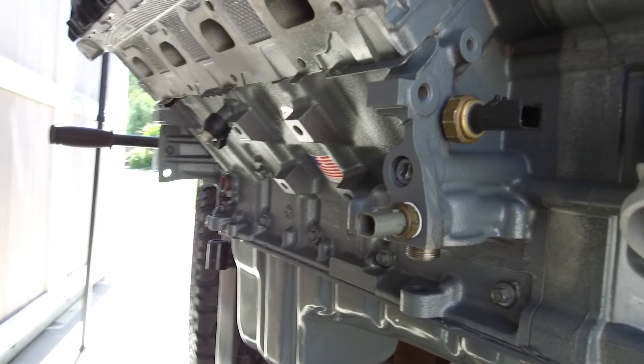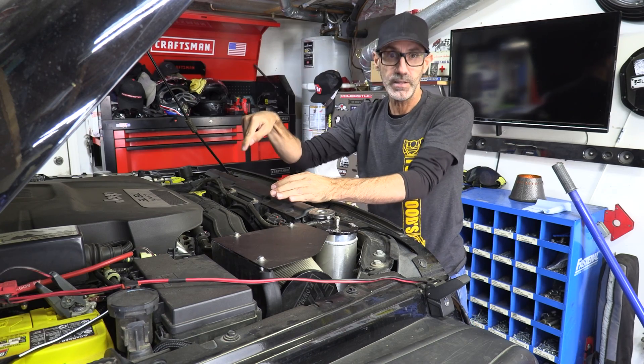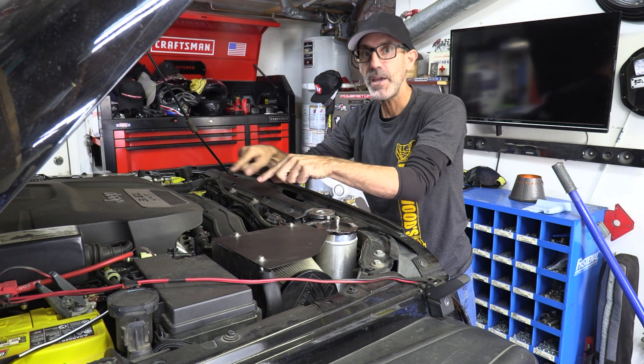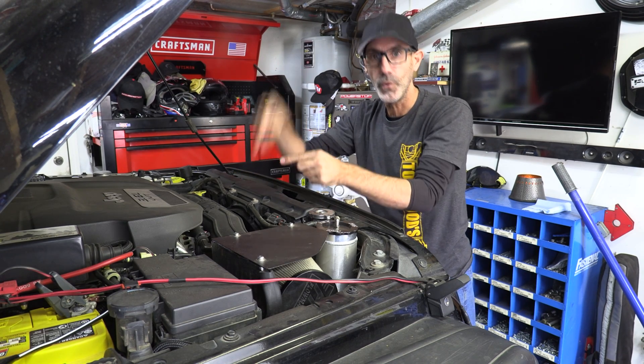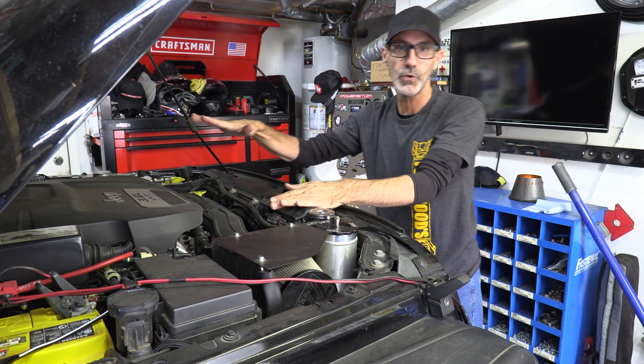If you were to just get in this vehicle right now and start it up, it would take a few seconds for the oil pump to distribute all of that oil back through all of those critical areas.